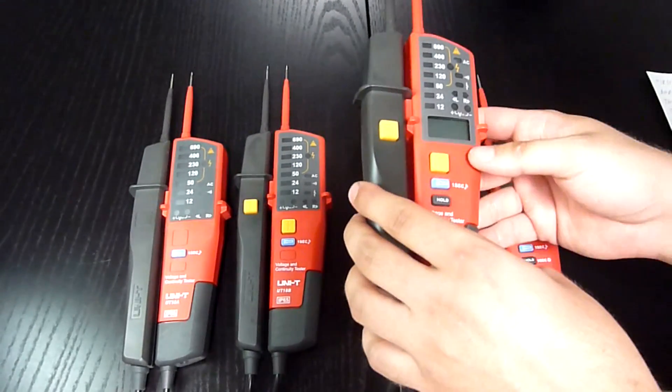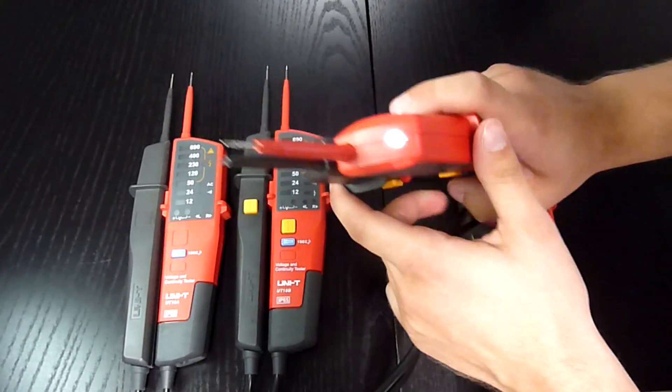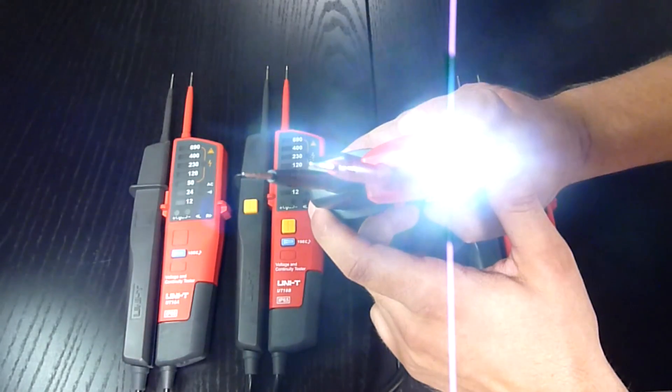All models have an extremely handy and bright LED light on the top.